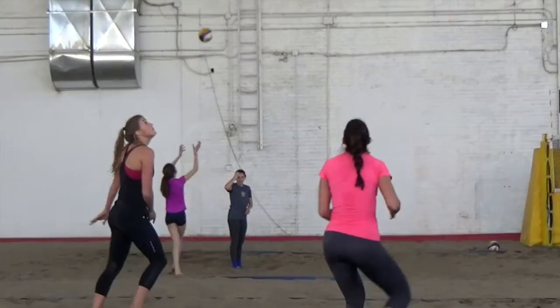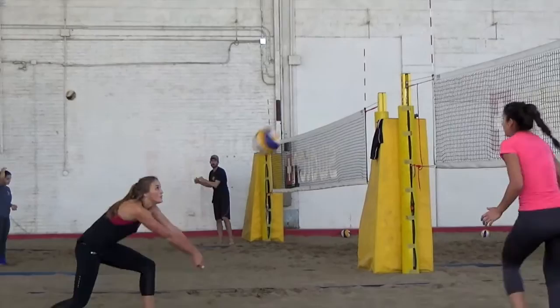In training we used heavy balls, light balls, little balls, big balls, and constantly every day we would do hundreds and hundreds of setting reps. You've got to go back to basics — it's repetition all the time. That's how most of the hand setters I've been around have developed into good hand setters.